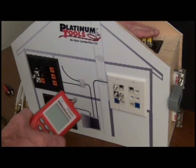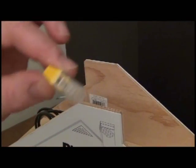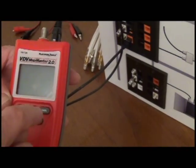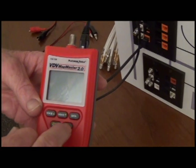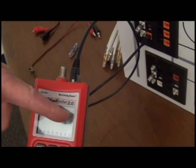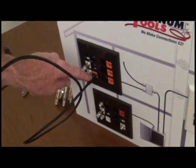Let's go ahead and test the network. Numbered ID remotes have been inserted for network data. Not sure what port you're plugged into? No problem. Simply plug into the port and press ID. Be sure to be in data mode. And there you have it — port number 5.